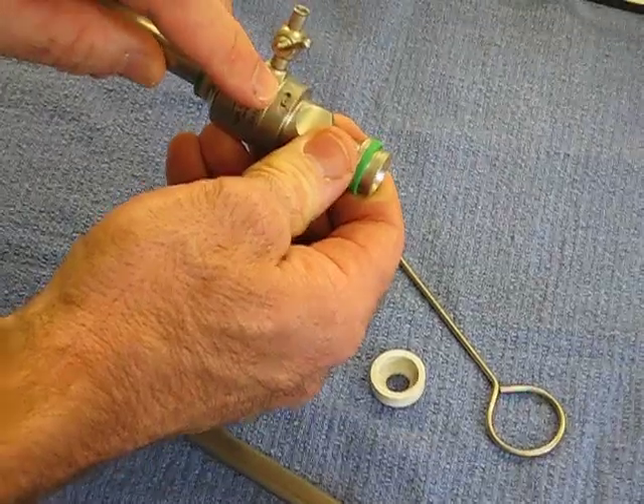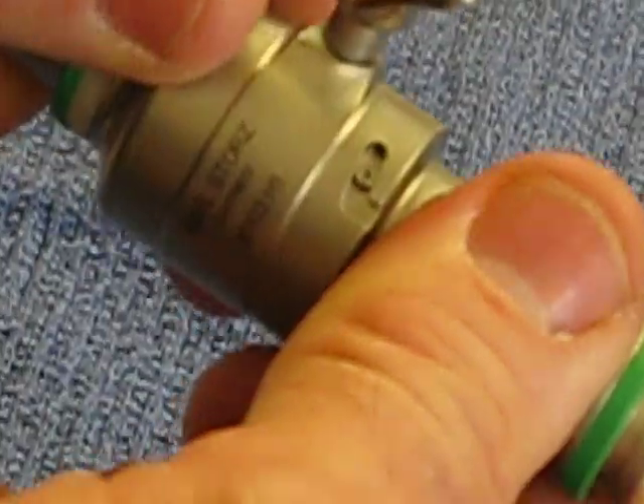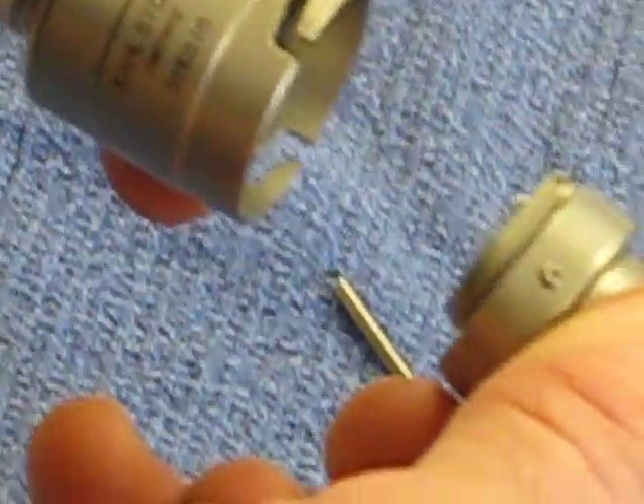This notch here is what locks the automatic valve to the barrel of the cannula. You want to rotate that until it's open and slide that out.